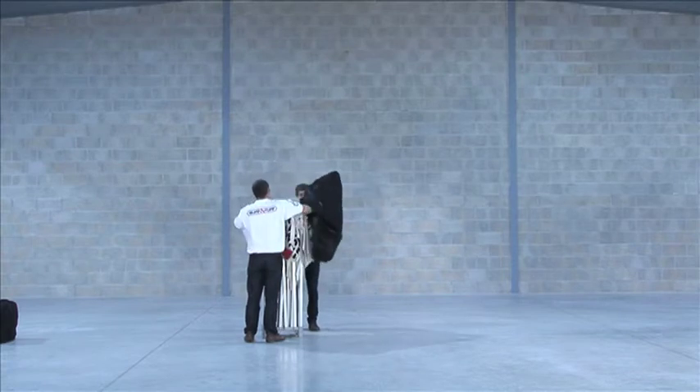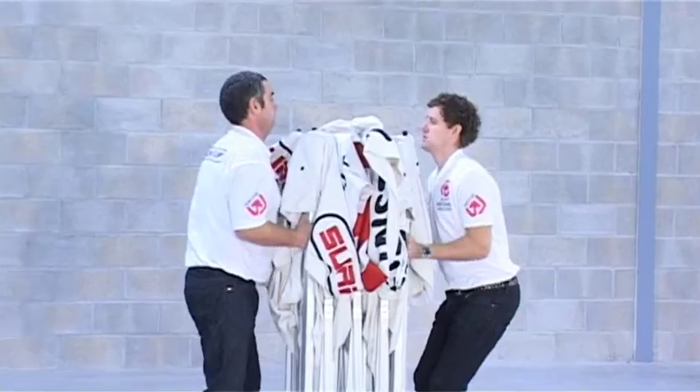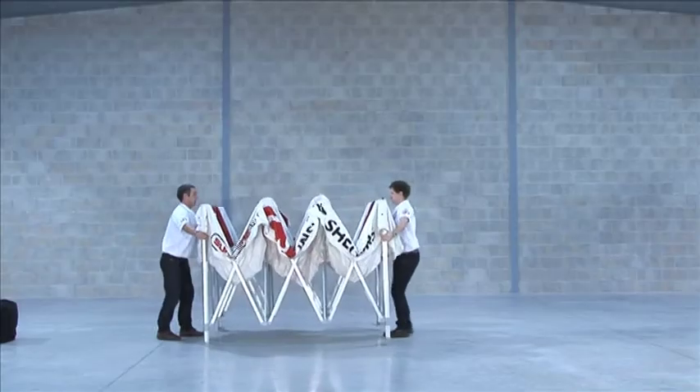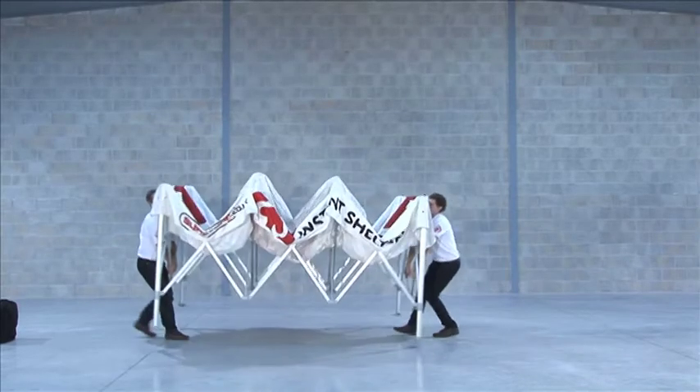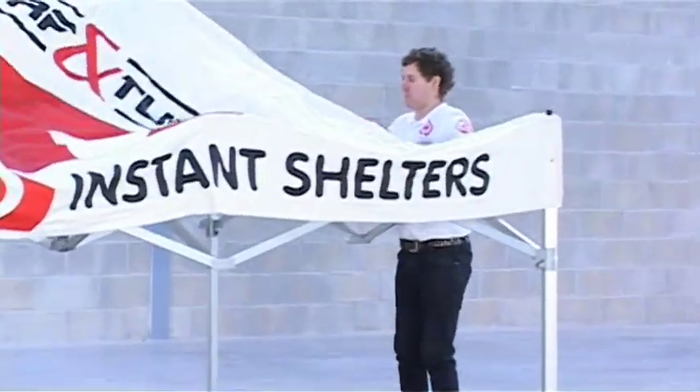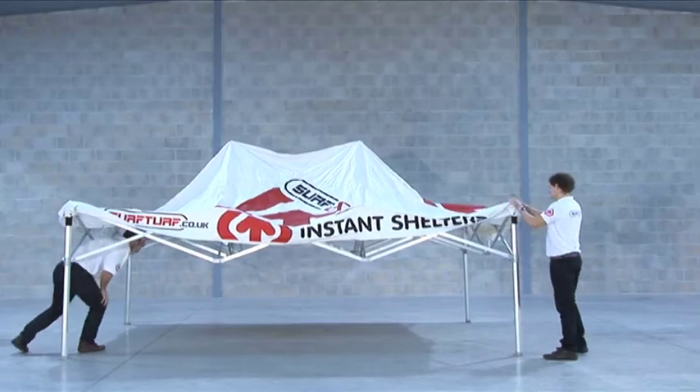With a partner standing opposite you, lift the shelter slightly off the ground and walk away from each other, extending the frame. When extended as far as your arms will go, stay facing your partner, take hold of the lower concertina section and continue to extend. At this point, both go under the canopy.